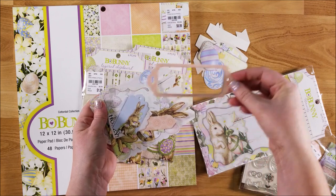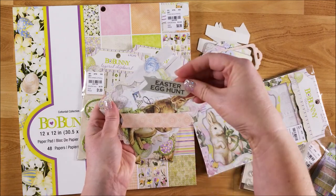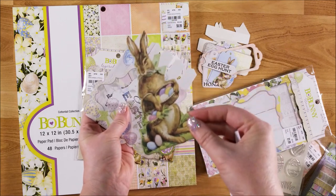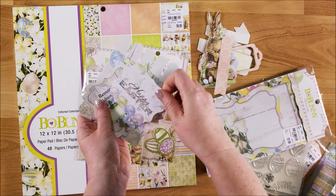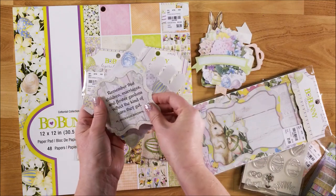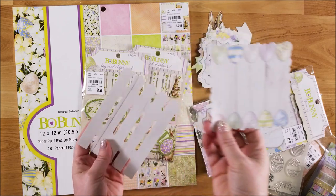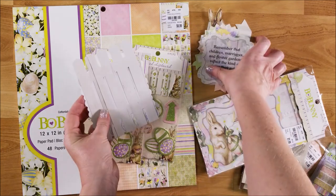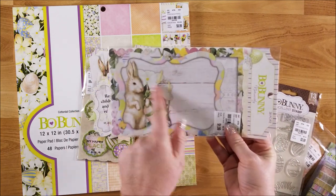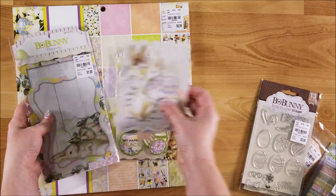There's like a bracket or a name plate. A couple of different tags. Easter egg hunt. A bunny and an arrow - really cute. There's a Happy Easter title. A floral piece. Another title quote. A journaling card with eggs. A picket fence piece. And then another journaling card and a frame in there.